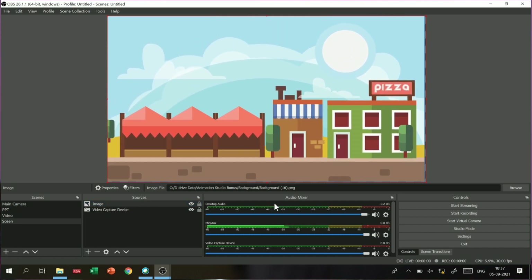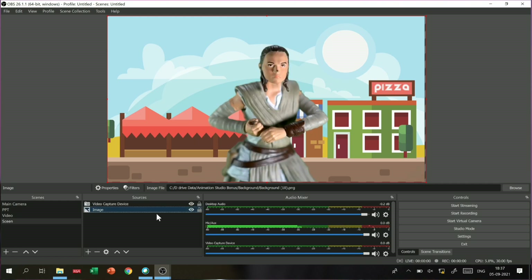You can see live how much the chroma is cut — very good. No fringing or green lines. It doesn't look bad at all. If you have proper lighting and chroma effect, you can see the chroma is cut without any issue.